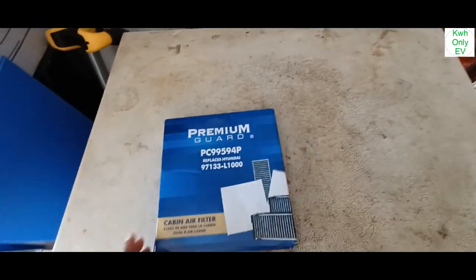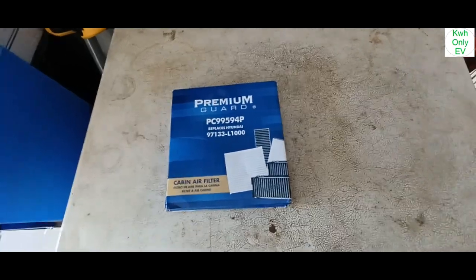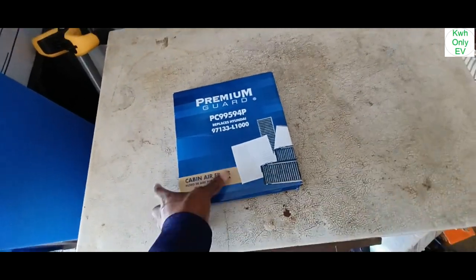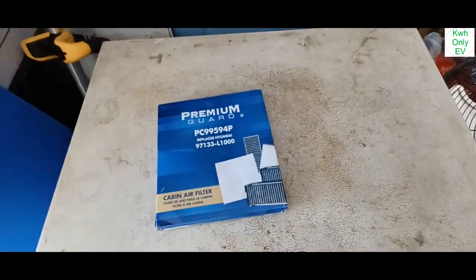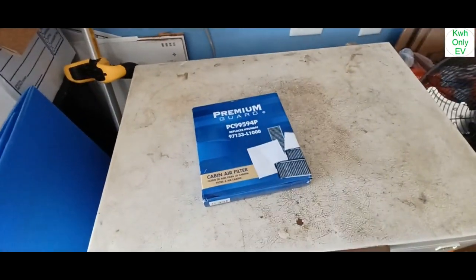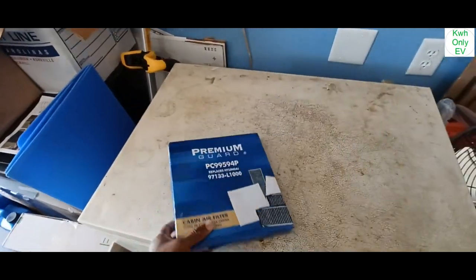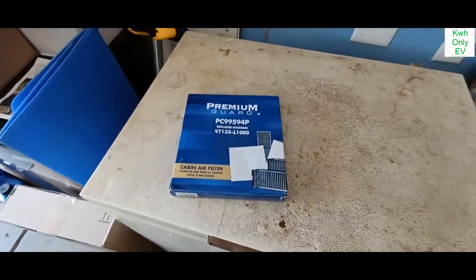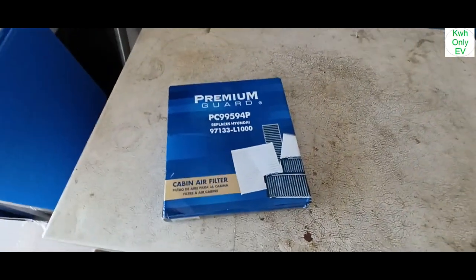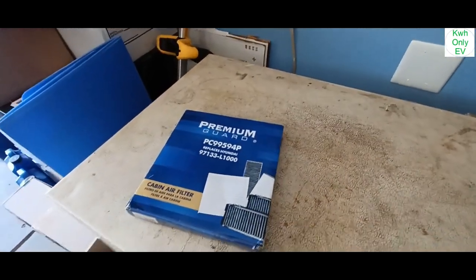Welcome to the channel. I have this cabin air filter for my 2022 Kia EV6 — I bought it a while ago and just never had a chance to put it in. I was waiting, and at 32,000 miles the dealership still hadn't changed it. I'll show you what to do when you need to replace your EV6 or Ioniq 5 carbon air filter — how to take it out and how to replace it.